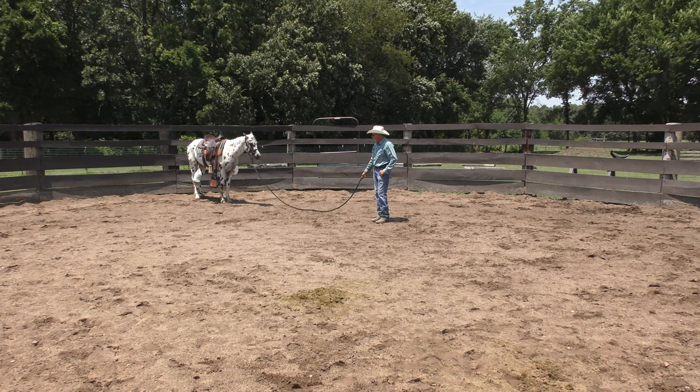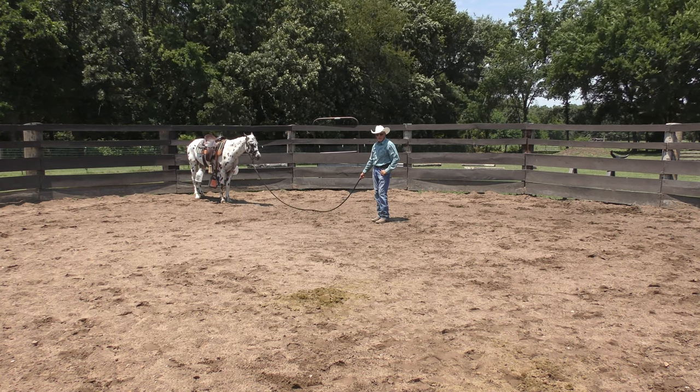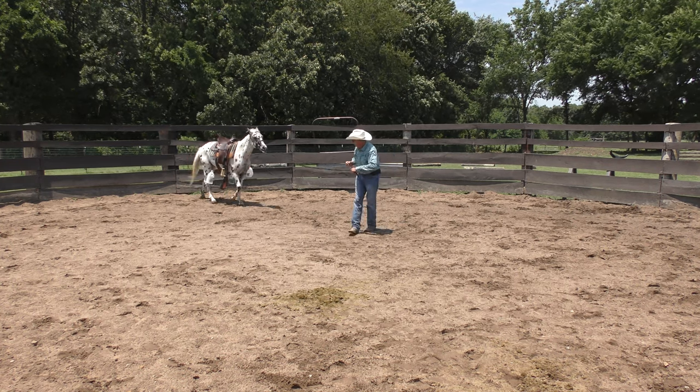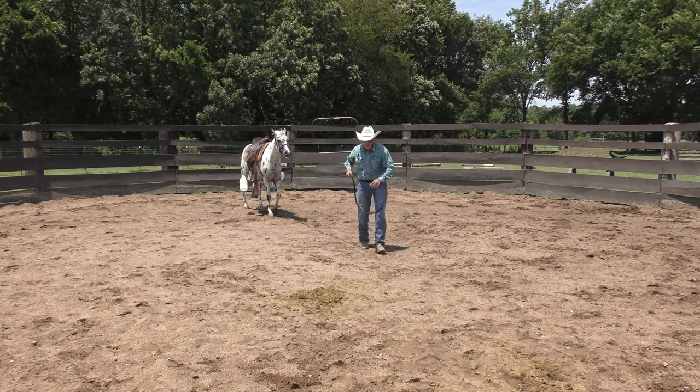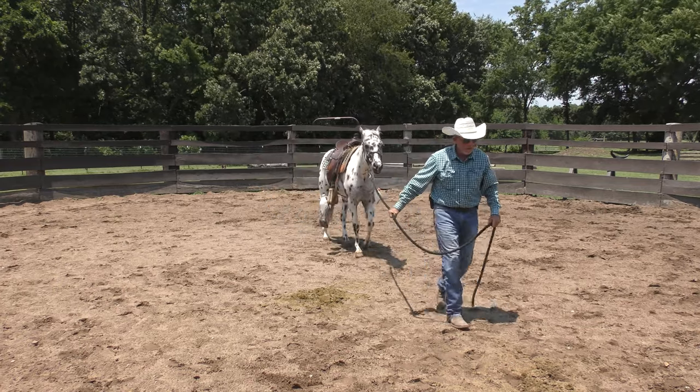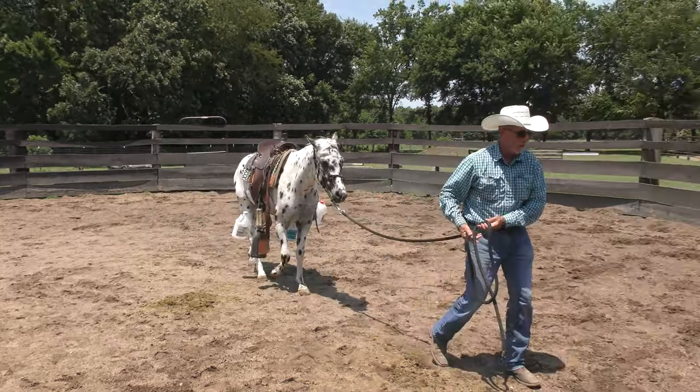I waited for him — he licked his lips and shook his head, which is a sign of relaxing. He's handling this okay. He did kick up and buck a little bit the very first day I did this, which was a couple weeks ago.